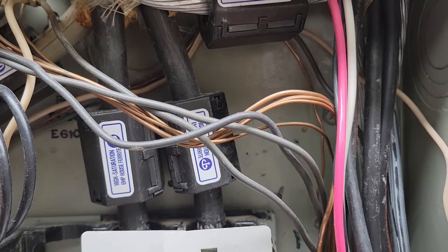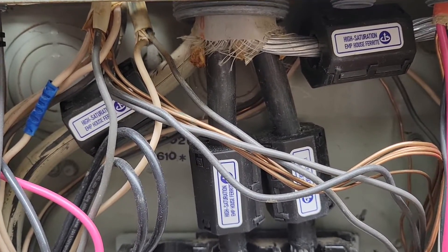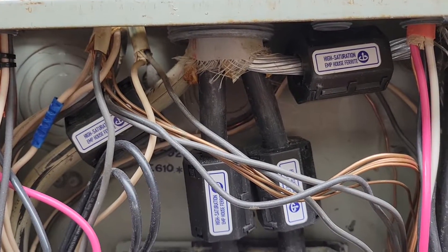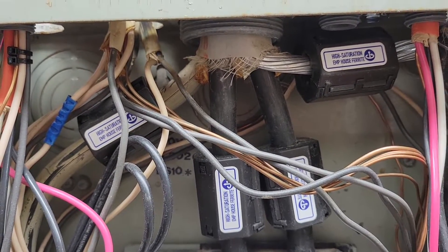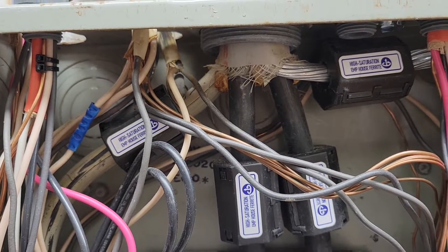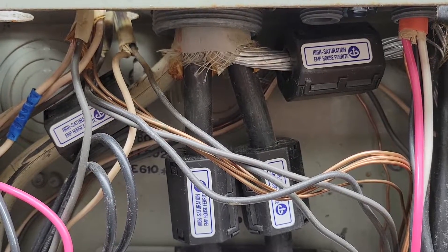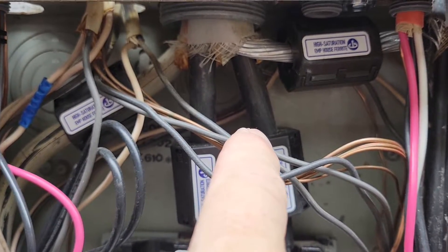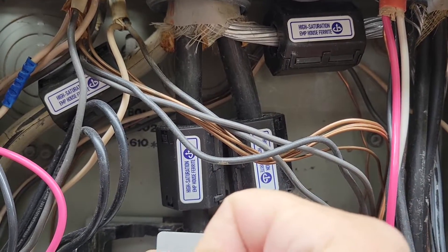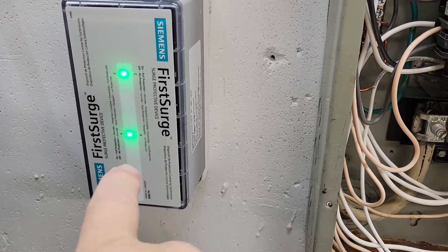It's either bull jive or it's going to do what it needs to do. The way I'm understanding it — and I really only have a concept, it's like reading Stephen Hawking, you get deeper into it and it starts getting muddled — but right now I'm understanding that these ferrites will take the initial nanosecond or microsecond surge in the beginning, before this thing can react in the millisecond range.